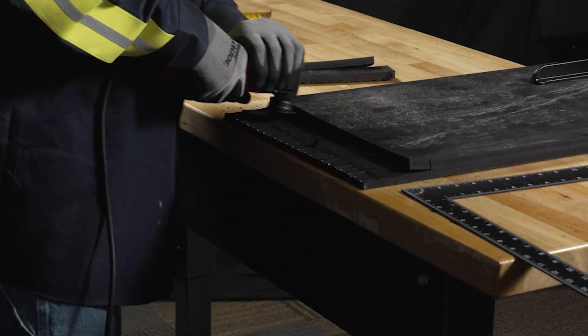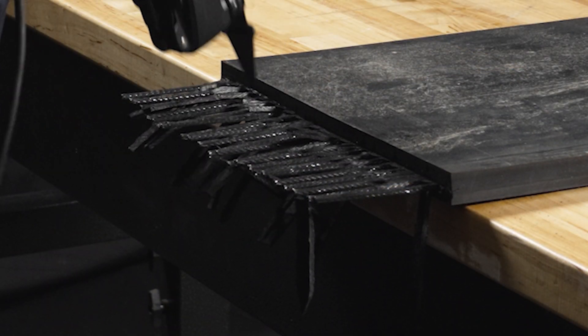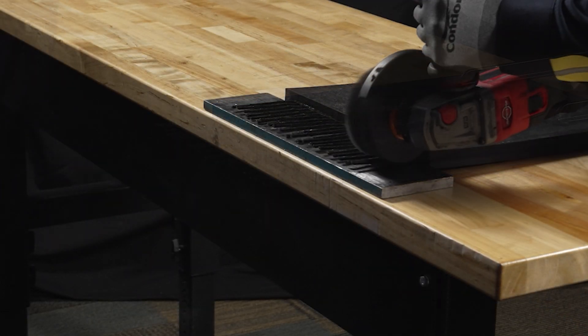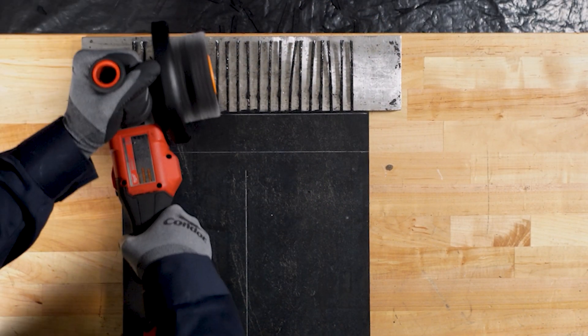To install the FXC, operators must first prepare the belt by removing the top and bottom covers and removing the rubber from the steel cords. Once the cords are exposed, they must thoroughly be cleaned with a wire wheel to remove any debris. This is needed to create a strong, secure crimp.